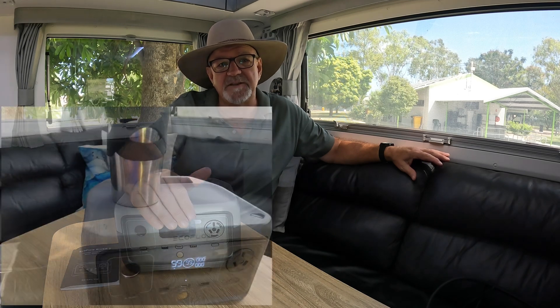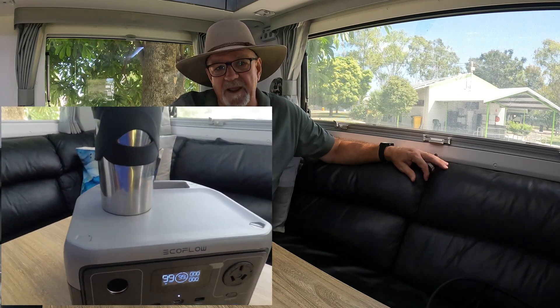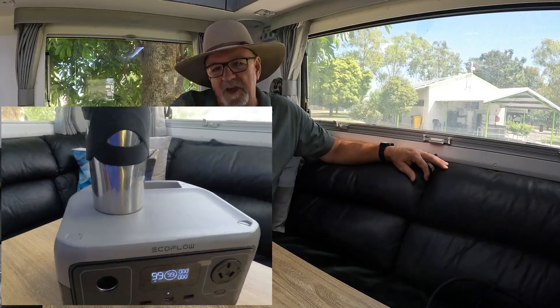First up, I just want to say that EcoFlow have sent this through to us to provide a review and we get to keep the unit. However, we did consider if it would be of any value to us before we accepted it, and I think there are some situations where this unit will come in very handy, particularly for us going forward.